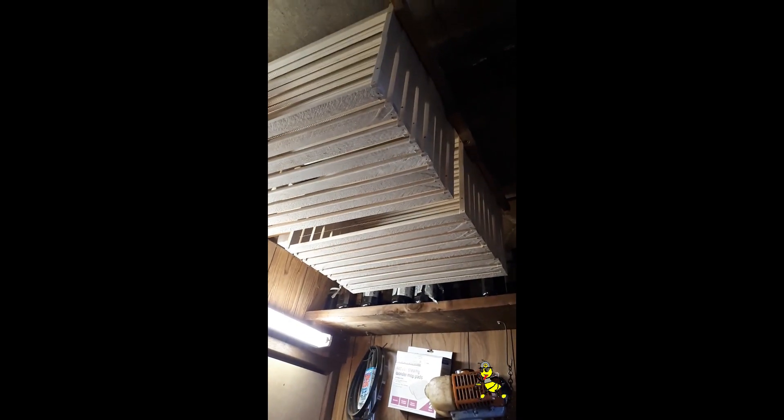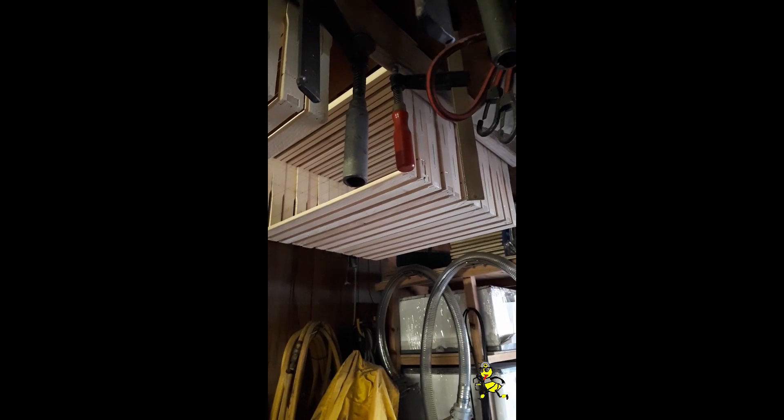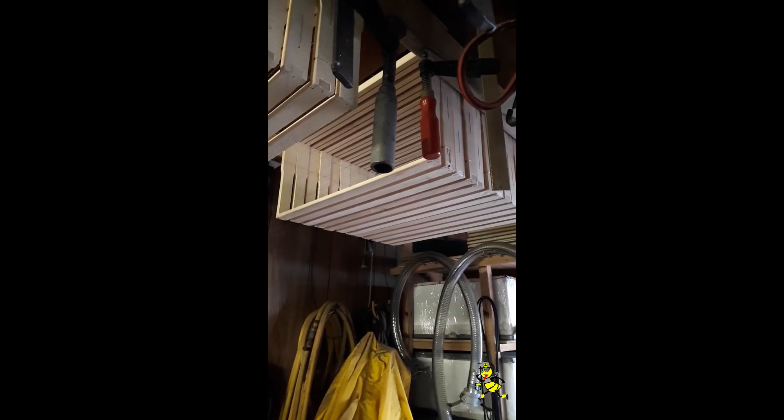There's nearly 20 there, another 10 here, another 10 there, so that's nearly 40 frames that I can store. As soon as they put the foundation on, they go into the supers.